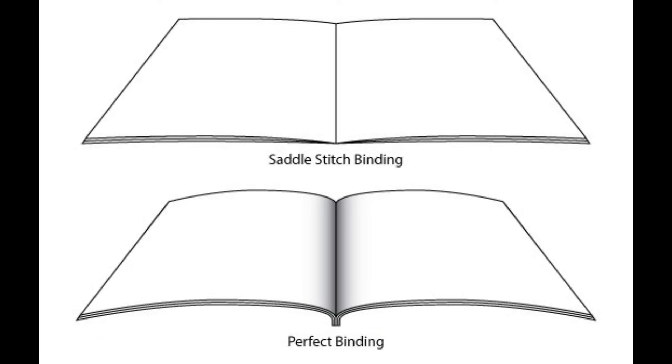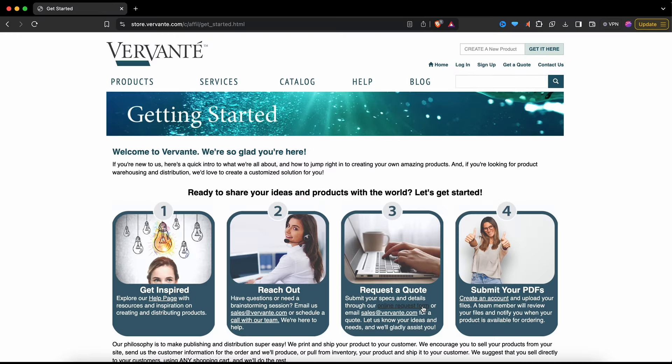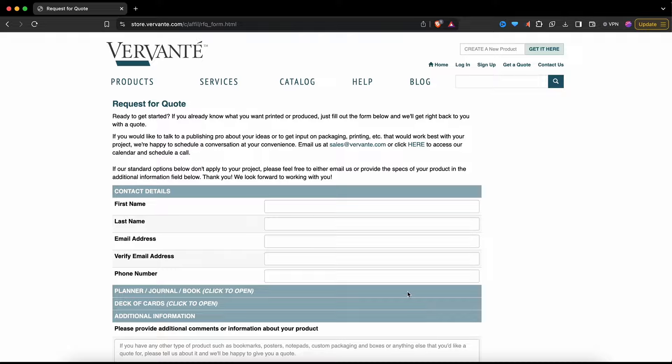I personally prefer saddle stitch because I find it hard to write in a book that doesn't lay flat. Three: I need to be able to get started right away. Vervant was mentioned by another YouTuber, but since I would have to get a quote, I decided to put that off for now and just go with Lulu.